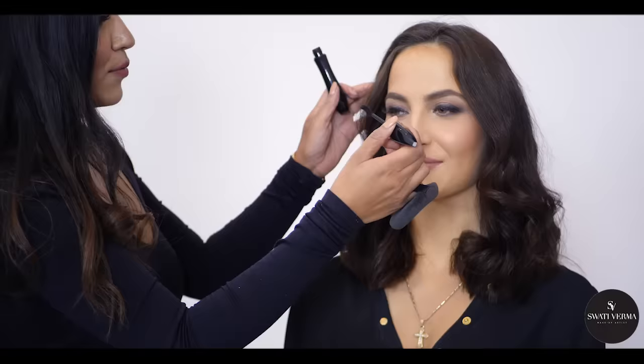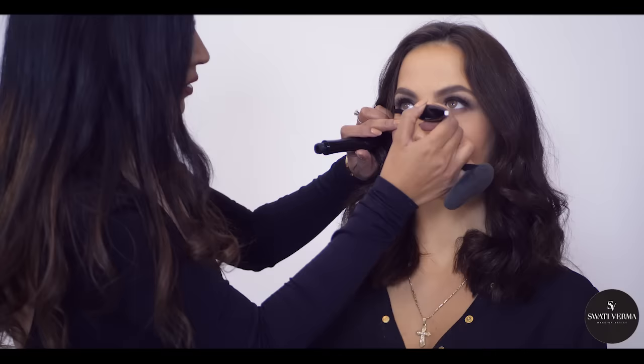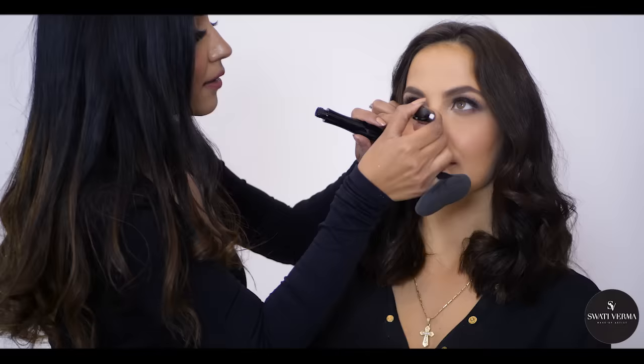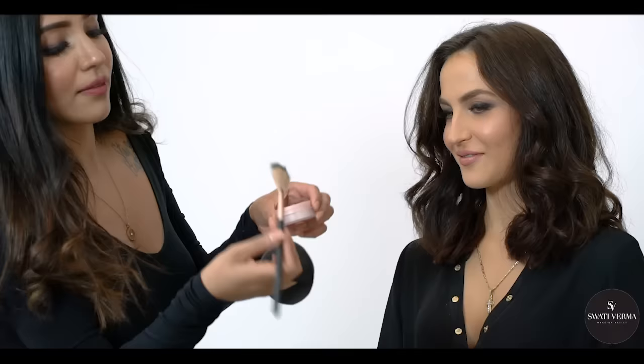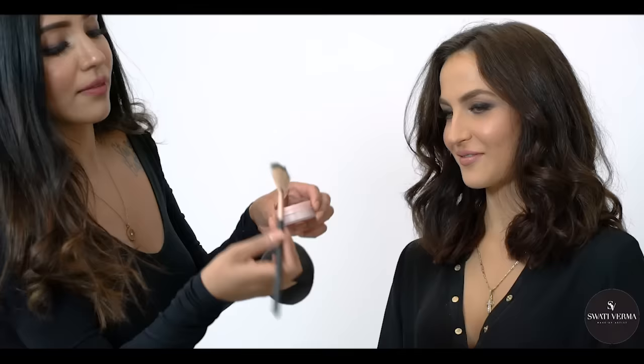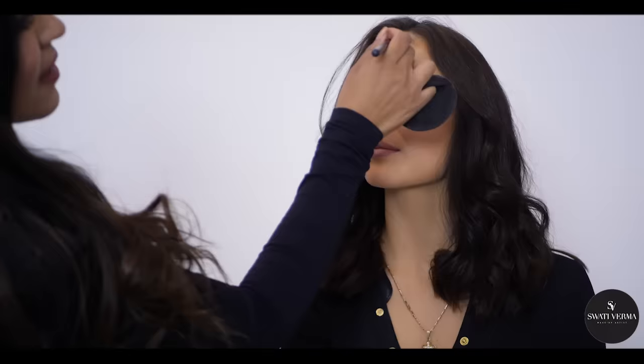Now I'm going to put mascara on her — we're using this one from Lancôme, and I guess this is one of your favorites! Look up — I'm going to put it on the lower lashes. And now this is one of the powdered highlighters — now you're going to bling bling! I've seen nobody really use a highlighter in Sweden. And even contact lenses and a lot of other things they don't normally use here.